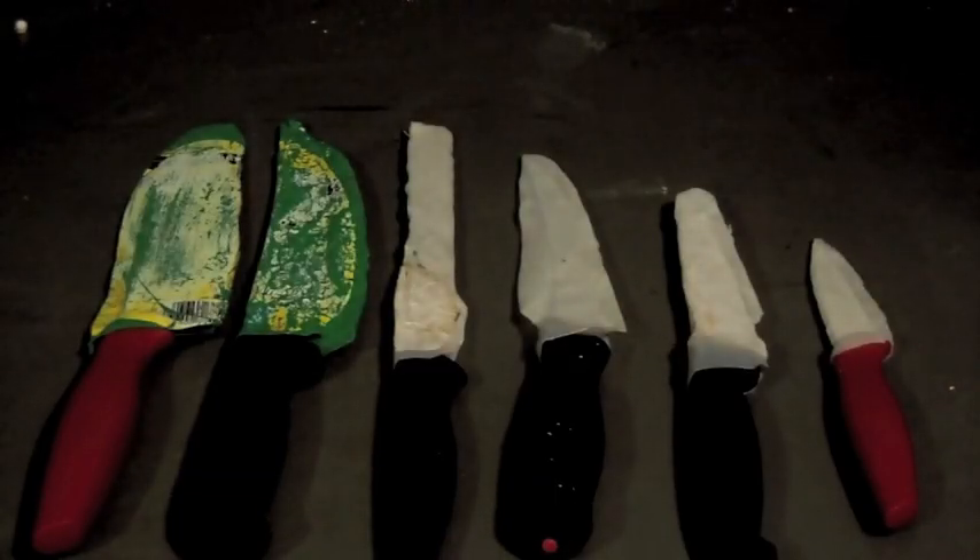Hey, this is Dave from the Shepherd School and we're going to talk about Kydex a little bit, and specifically some poor man's Kydex. On the table you see a bunch of kitchen knives and you see some pretty ugly homemade sheaths.